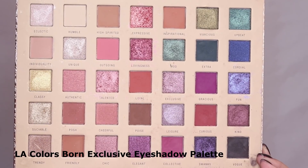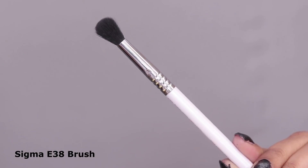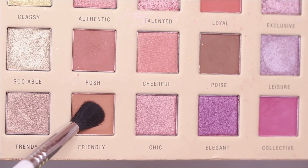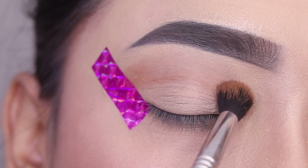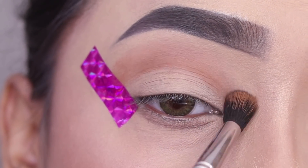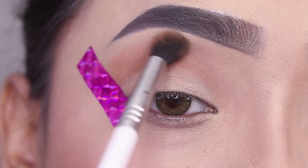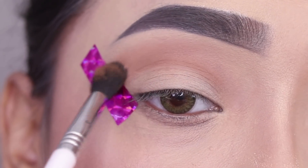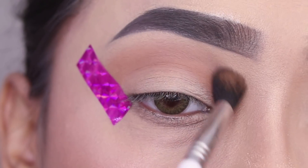So here I will use the eye shadow palette — LA Colors 35 eye shadow palette, I think its name is Born Exclusive. First of all I will use a fluffy blending brush; this one is from Sigma, the E38 brush. I'll pick a light brown shade and apply it on the crease as my transition shade, and blend it well so it blends seamlessly.